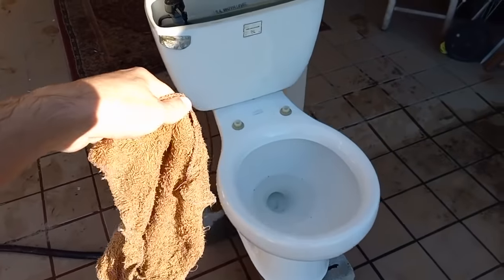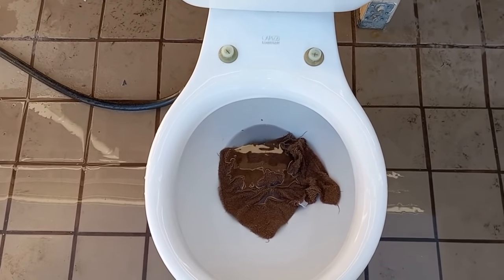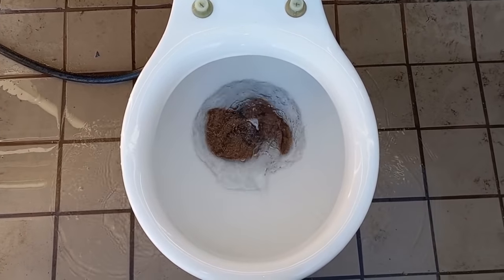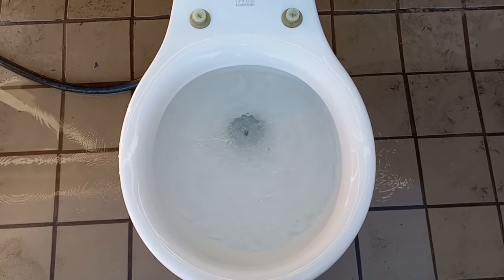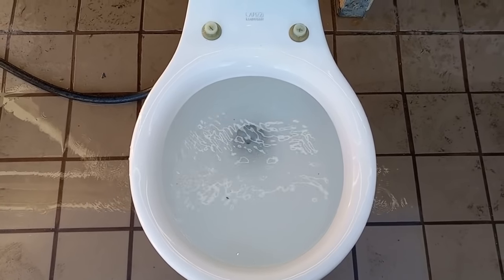This washcloth is actually a little bit smaller than the one I normally use, so it should have no trouble, right? That was a washcloth — nothing more, nothing less.